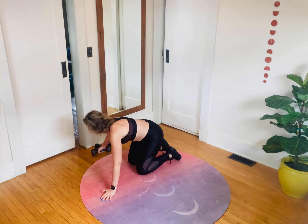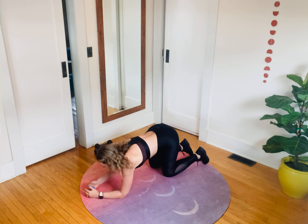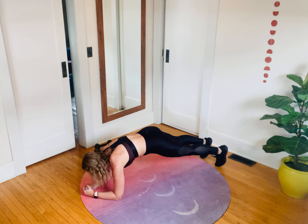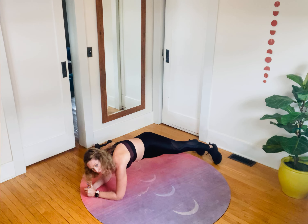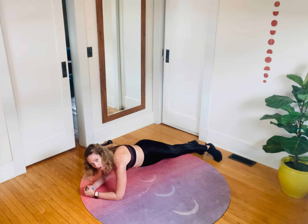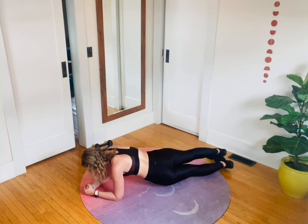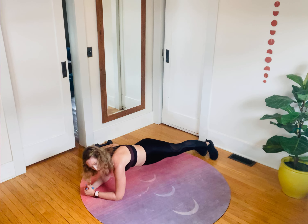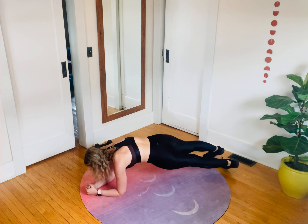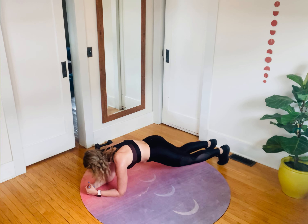Now we're going to move into that core work. Come on to your forearm plank — slow wins the race. How few dips in the hips can you do throughout the minute? Drop to one side, that's one, now the second, other side. I'm really feeling all the muscles surrounding my ribcage but also getting a nice little rotation. If I needed to modify, I could set my knees down, rest, come back, rinse and repeat. If I'm really struggling, just hold the forearm plank — drop to the knees when you need to, lift when you can. Progress over everything else.